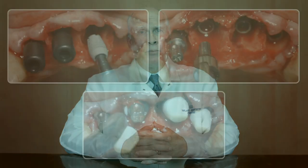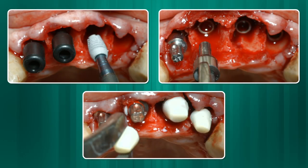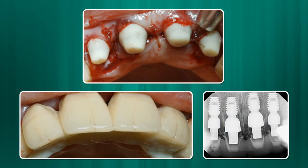Another scenario where I can use the Bicon implant with more confidence is the placement of an immediate implant in an extraction site with a provisional crown. I limit this to the aesthetic zone, usually from bicuspid to bicuspid. Again, I find the Bicon implant is more predictable than screw implants due to the clinically observed fact that these implants do not require as much initial stabilization.